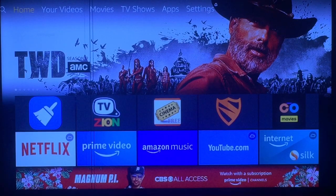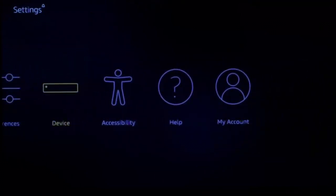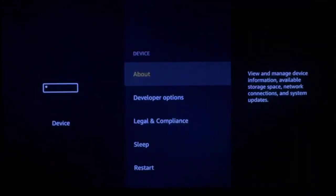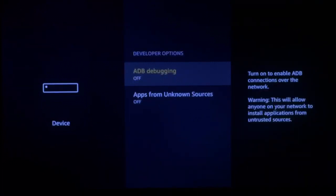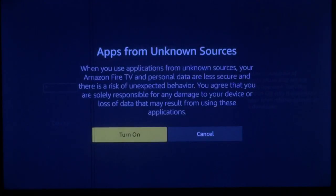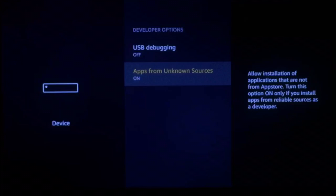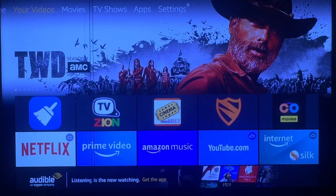We're going from scratch. First of all, let's go over to your Settings, then go down and over to Device — go ahead and press it. Go to Developer Options, press it. Make sure to turn on ADB debugging and also turn on Apps from Unknown Sources. It's gonna ask you to turn it on — go ahead and press Yes. Once that's done, push your Home button.